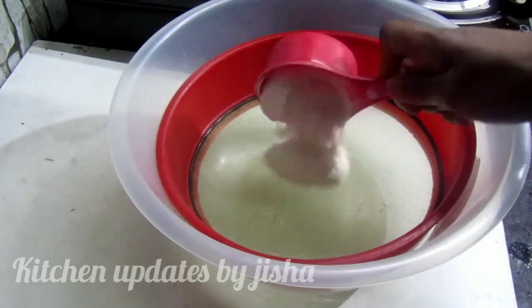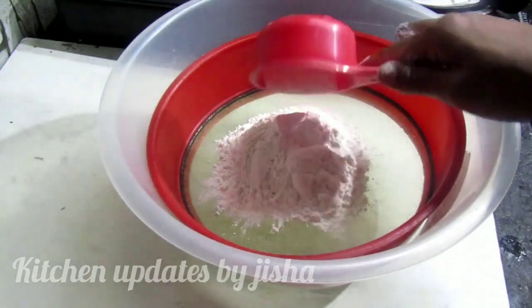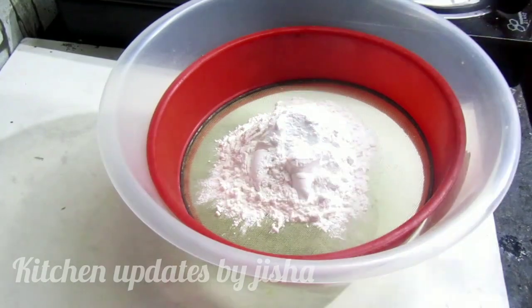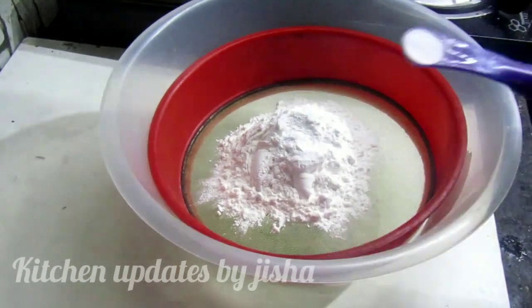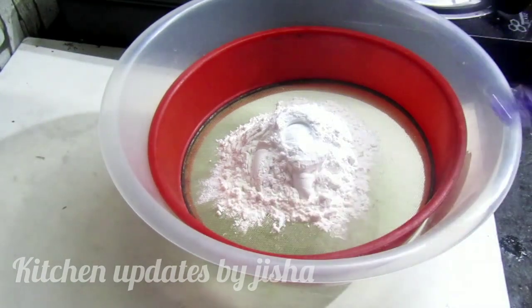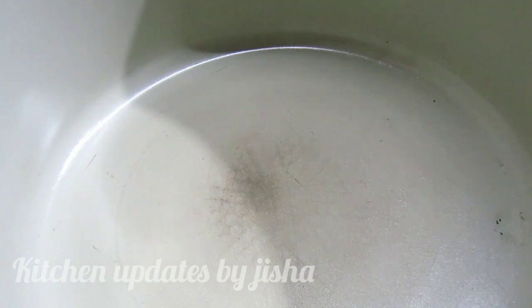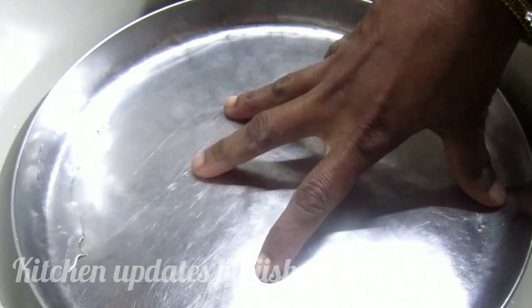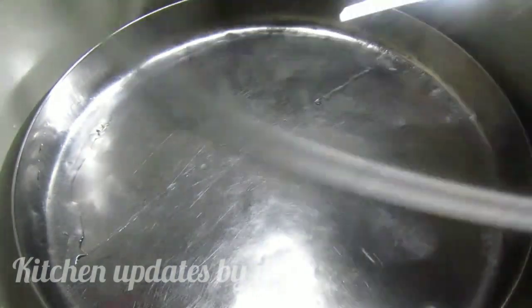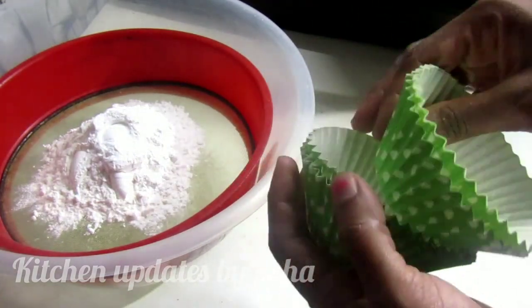Add 1 cup of corn flour, add 2 tablespoons corn flour, add baking powder and pour 1 ml soda. Please hold it on a plate until it is ready.